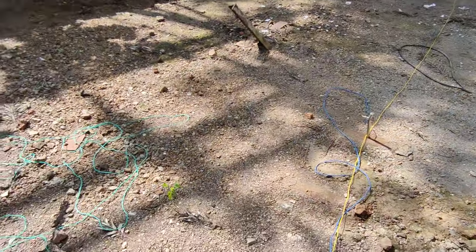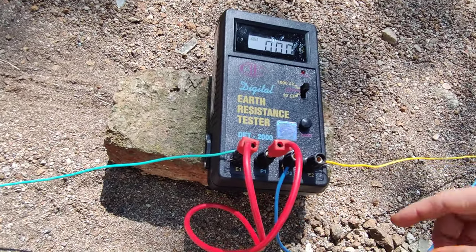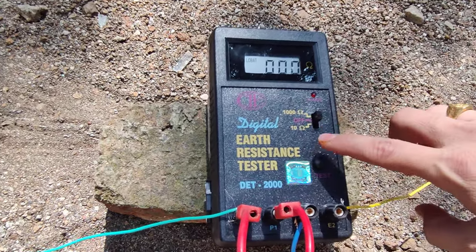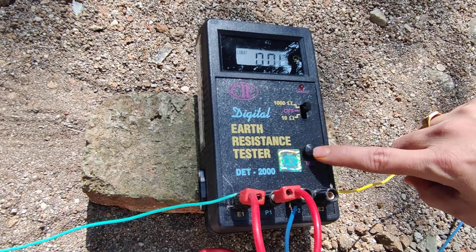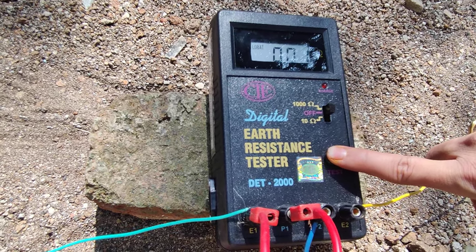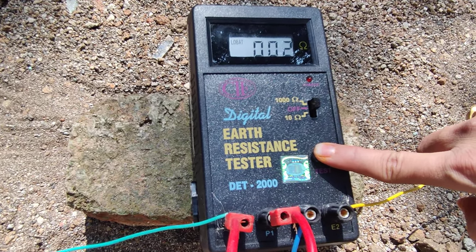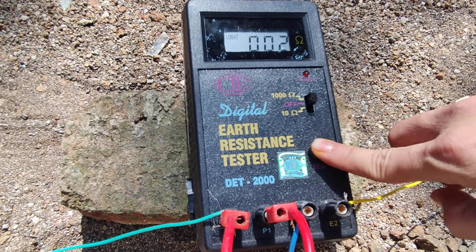We made the connections as shown in the circuit diagram. The blue wire goes to the P terminal of the electrode, and E goes to the C terminal of the electrode. Now we are going to set this earth resistance tester to the 100 ohm or 1000 ohm scale. We are going to test with the help of the test button, pressing it for 5 to 6 seconds. On screen you can observe the value of earth resistance — here we observe 3 to 4 ohms.